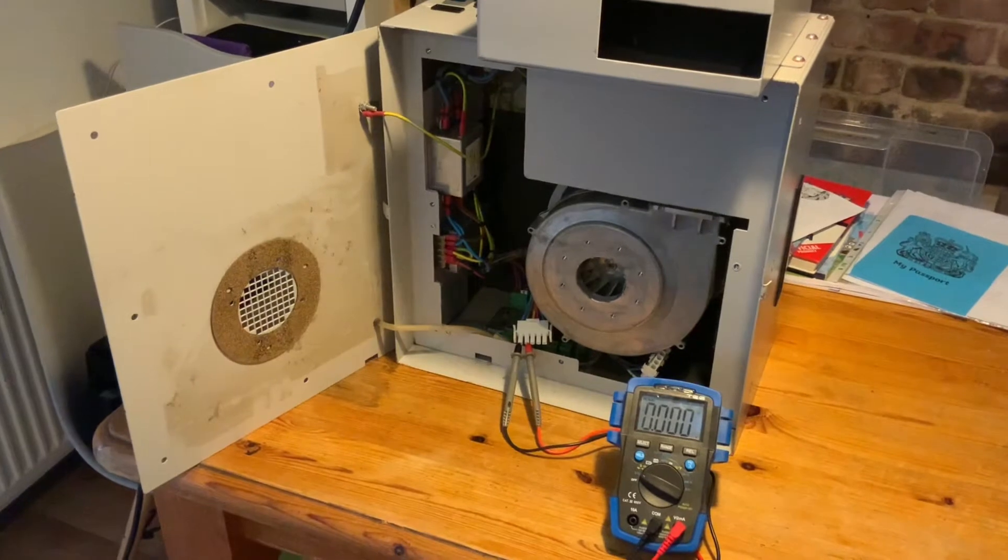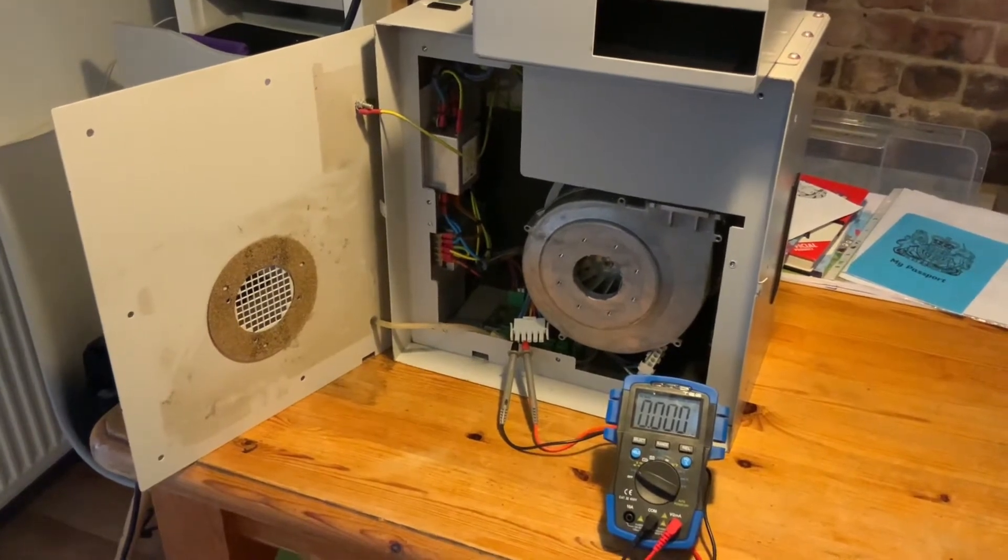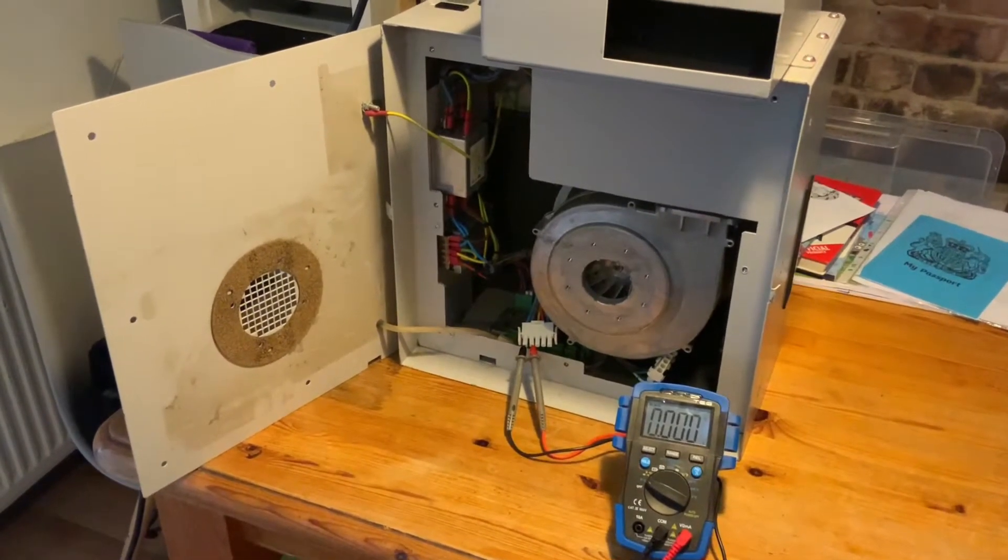Hello, Workshop Wednesday number three and another catastrophic fault. I'm having some bad luck at the moment.